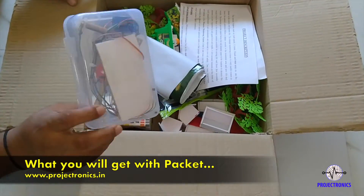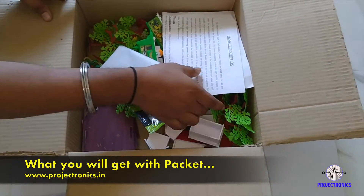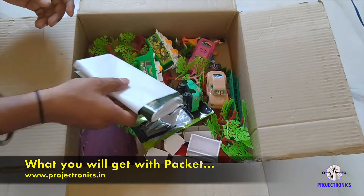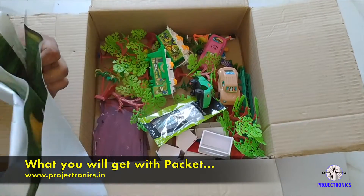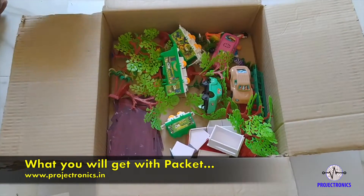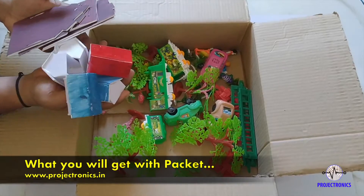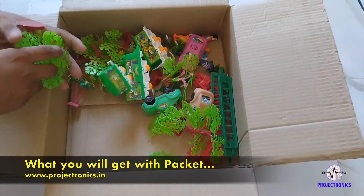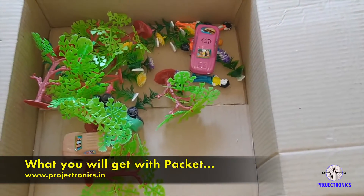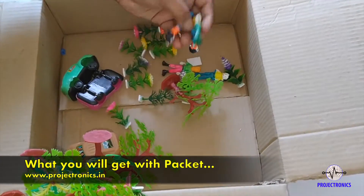The first one is the circuit — this is the heart of the project. This is the background paper. This is the fixing pins. Then this is some houses and seats for houses. This is some artificial trees and this is the toy train with trucks. And there are trees with some cars and some people also.